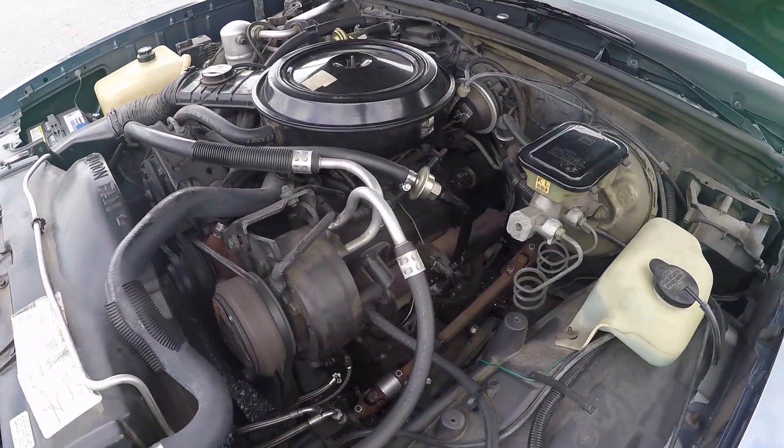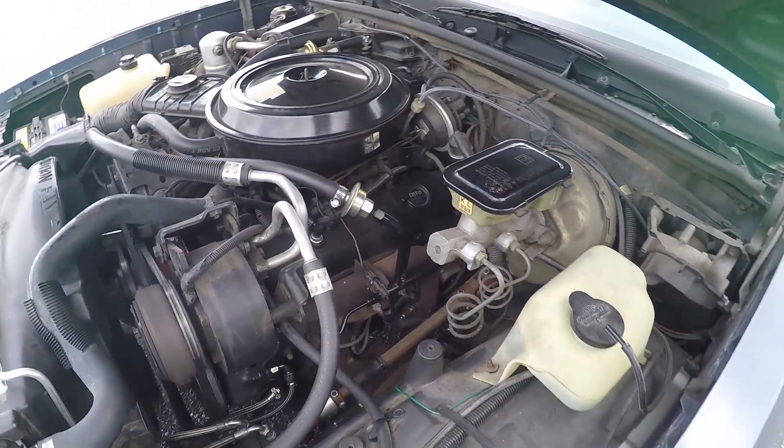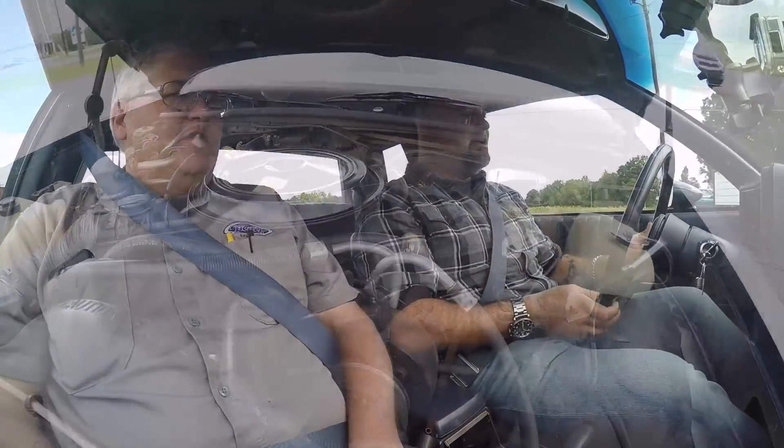This thing will handle like a roller skate — luckily she's down on horsepower. It's a 305, a little stock 305 with an automatic. It's a three-speed auto. I had it in 2 before and then put it up to D and it only went up one gear — there you have it. So here we go.